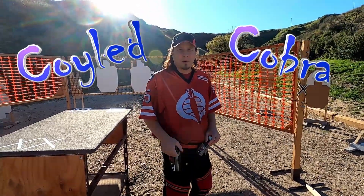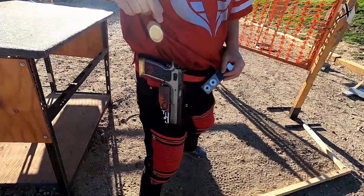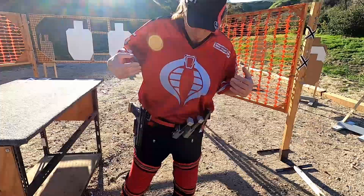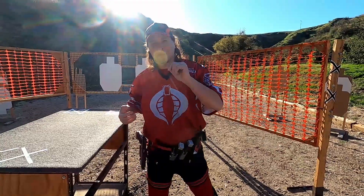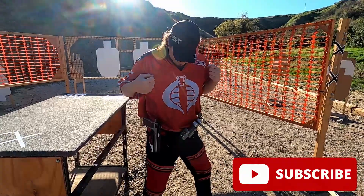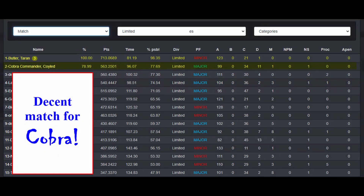What's up everyone? I'm out at another match today. I got my CZ Tactical Sports with my cool Cobra lock grips, my Ghost USA belt rig. Decided to change things up with my outfit and be the Crimson Guard Cobra today instead of Cobra Commander. The red and gray theme is pretty cool. Matches my whole gun and belt rig. So let's see how this goes today.